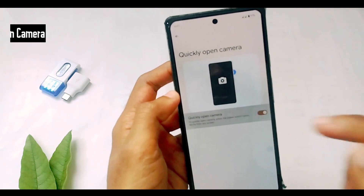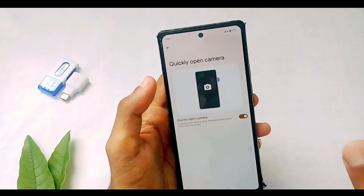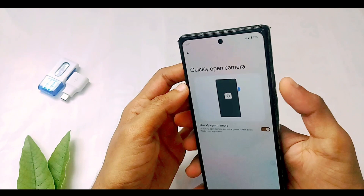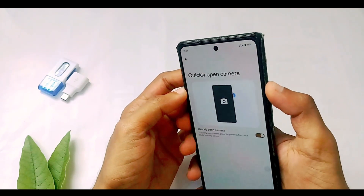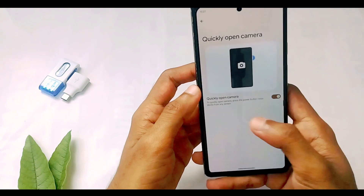The next gesture we are going to see is 'Quickly Open Camera.' All you have to do is toggle this option on, and even if you are in any other application, if you perform this gesture your camera will be opened automatically. All you have to do is just double tap on your power button. As you can see, the camera got opened.